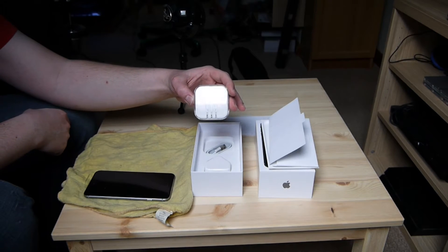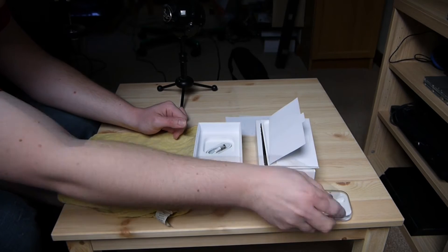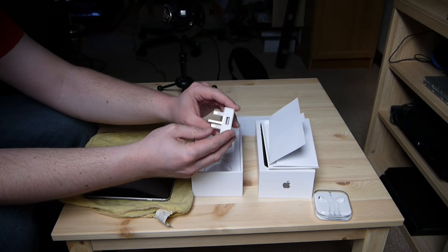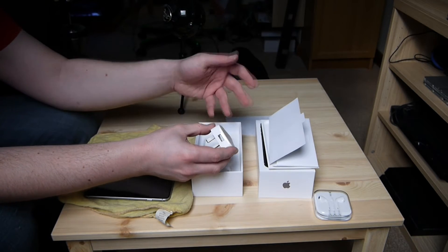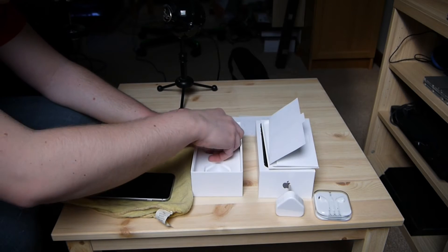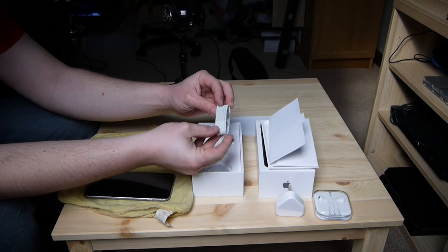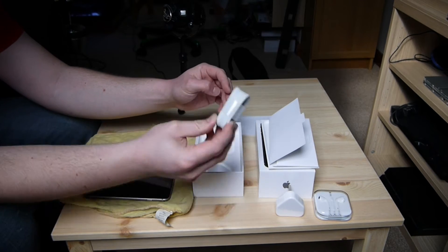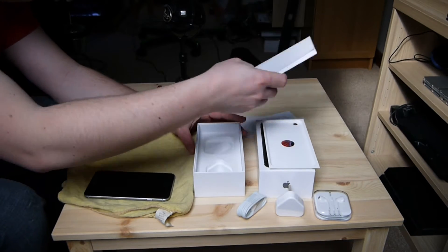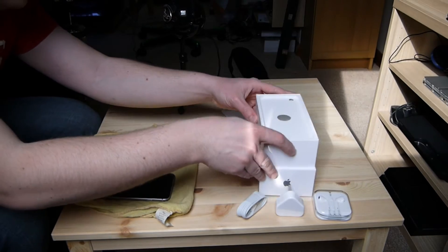Here we have the EarPods — not going to use them, but always handy to have them as spares. There's the AC adapter; this is the UK plug obviously, though you can get it with the European or US one depending on your region. And underneath that we have the Lightning USB cable. Very simple, standard stuff.